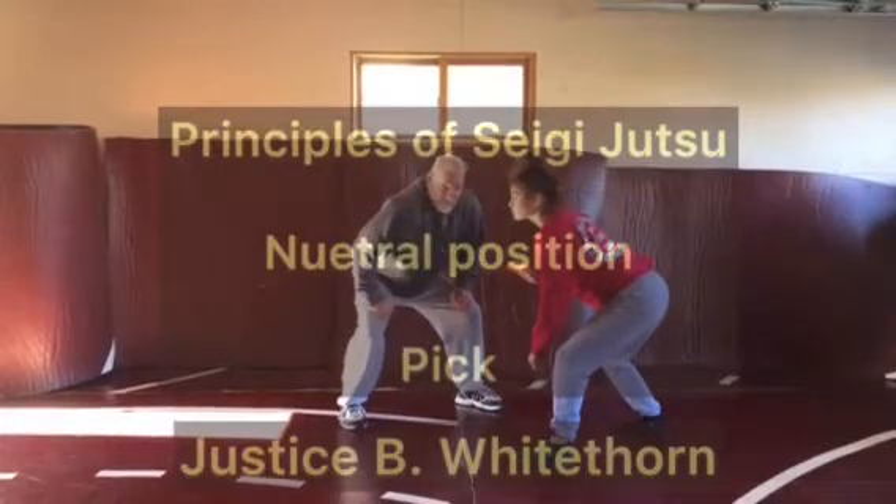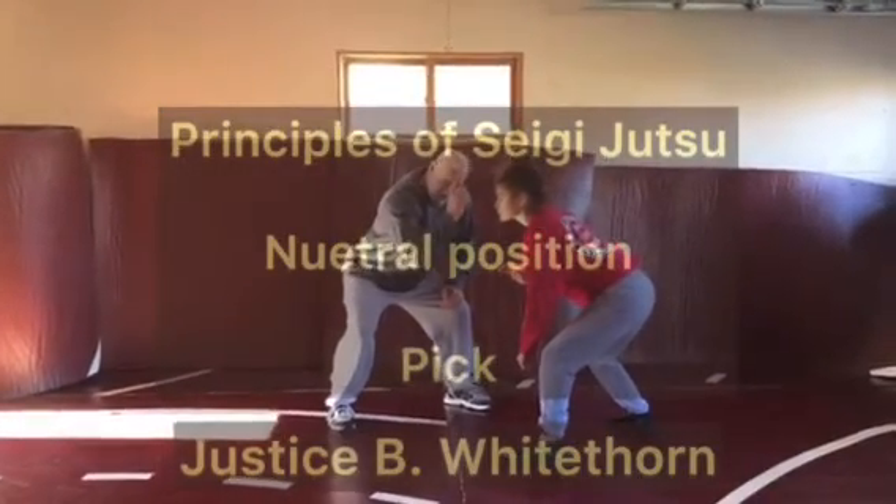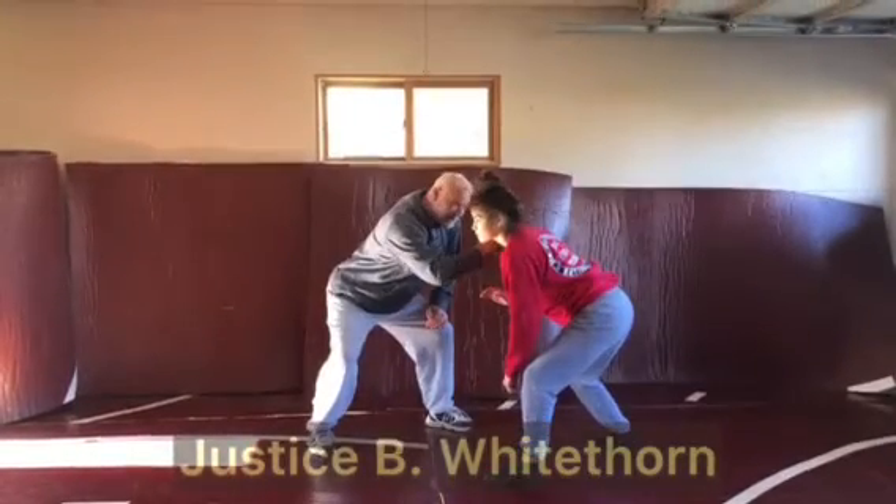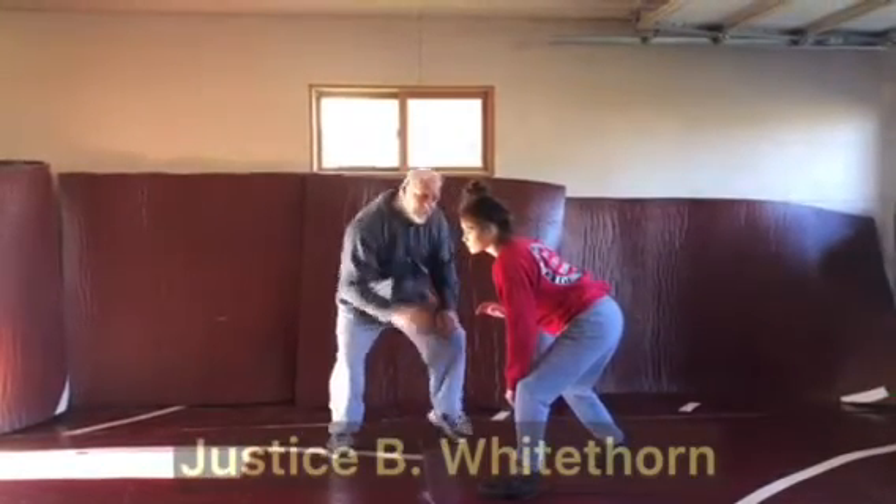Using head position once again, I'm going to take my forehead and put it in the pocket, which is that portion of the neck closest to the shoulder, keeping my chin up.